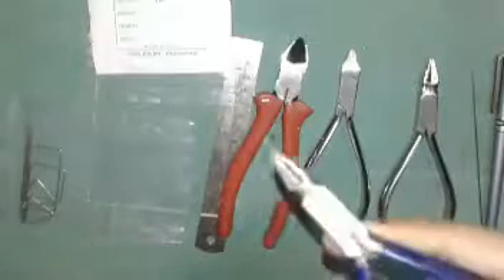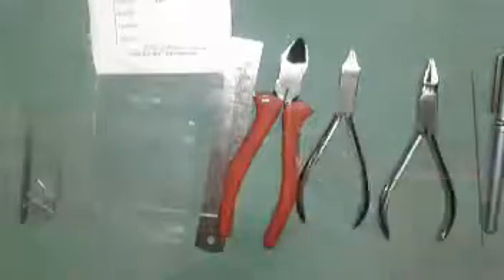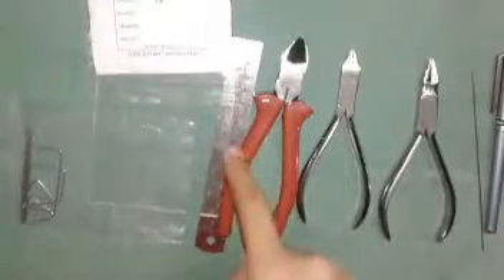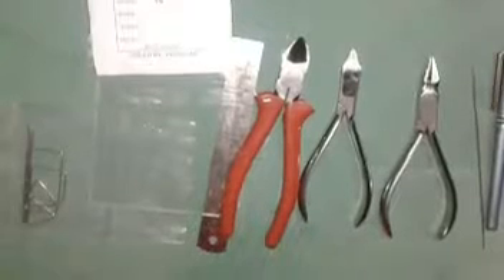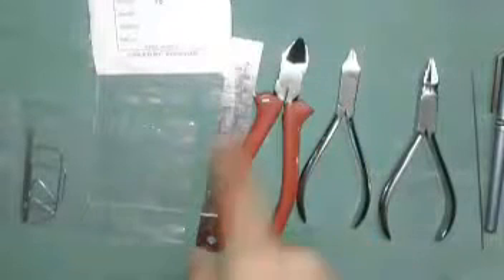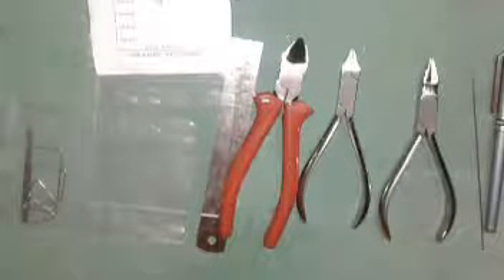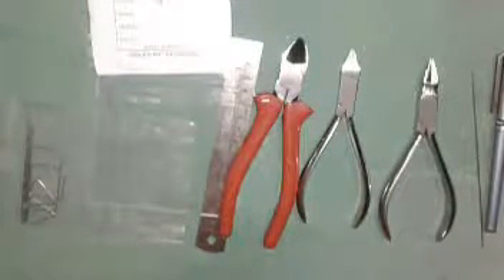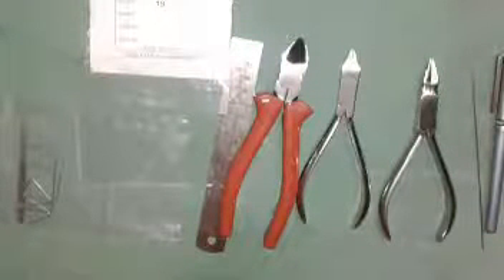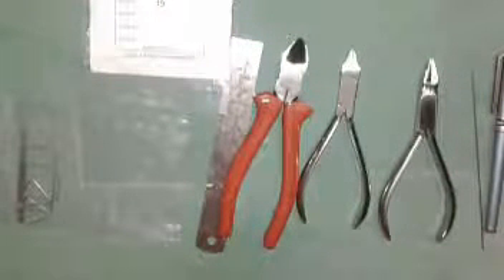Don't use this kind of pliers — by using those you won't get perfect wire bending. And this one is a cutter, which is used to cut the orthodontic wire. Also, a glass plate is needed. This small glass plate is not ideal; always use a big size glass plate. I will show that in the wire bending topic in further videos.